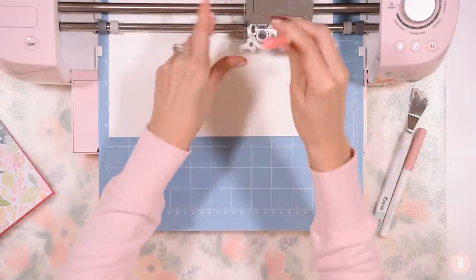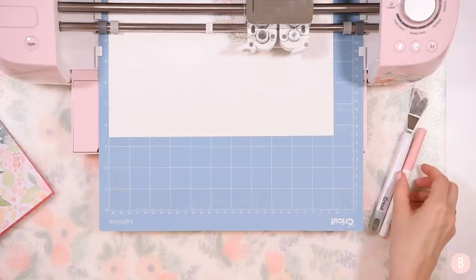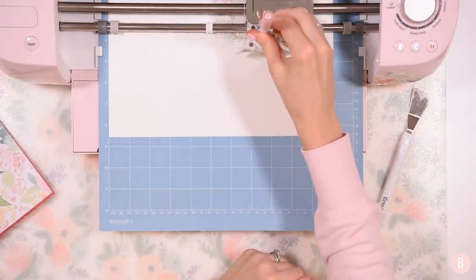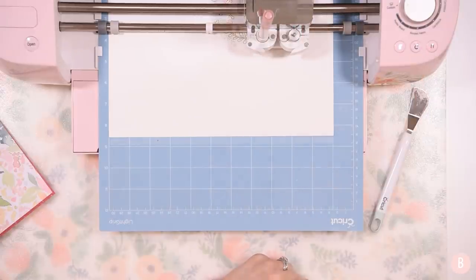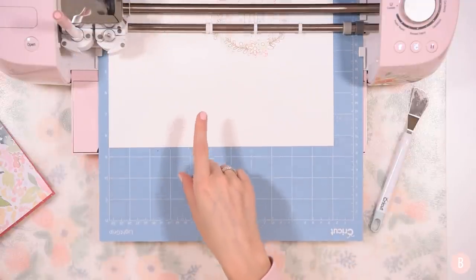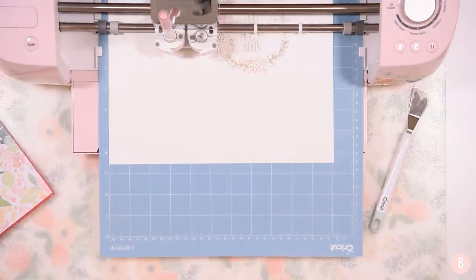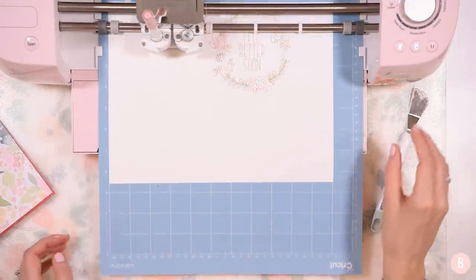I'm putting in my final pen now. What you've seen me do is just place the next pen in, get it loaded into Clamp A, and once it's loaded, re-click the Cricut button and it starts again. Now that the pen drawing is done, it automatically switched to Clamp B and now it's doing the cuts.